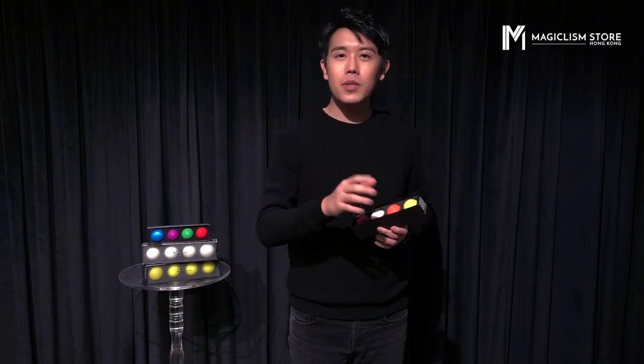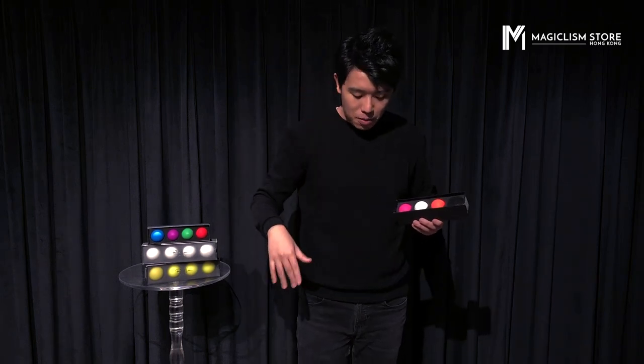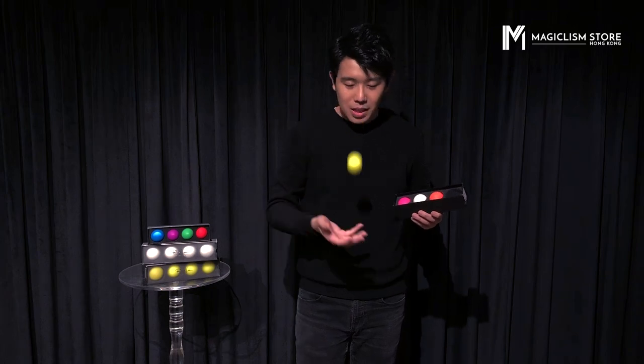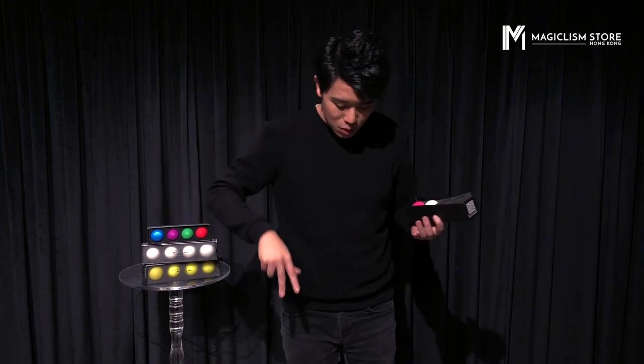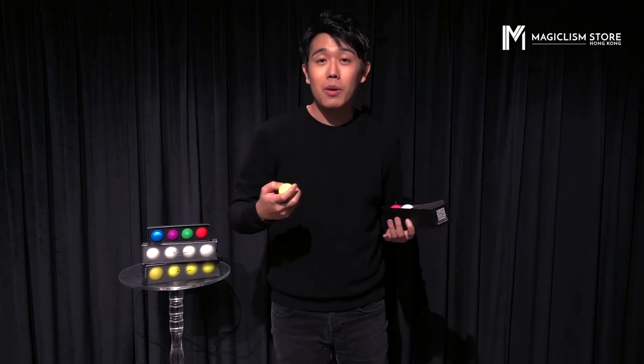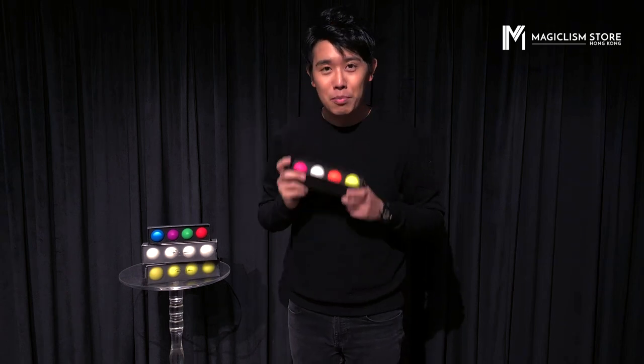One more thing is the bounce of the ball is also improved. Now the bounce is perfect. Basically you can do manipulations with bouncing balls, and always when you drop the balls, you can grab the ball back easily. So the bounce is very nice and improved too.